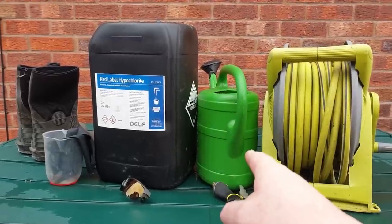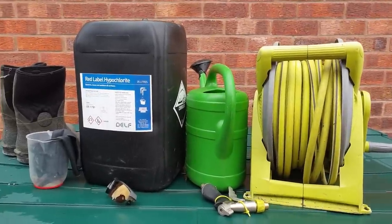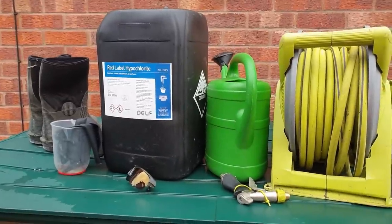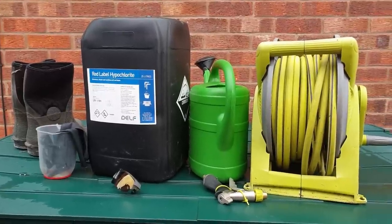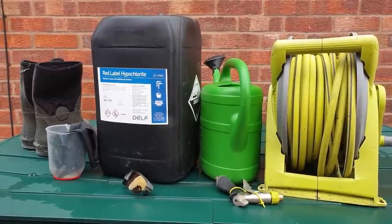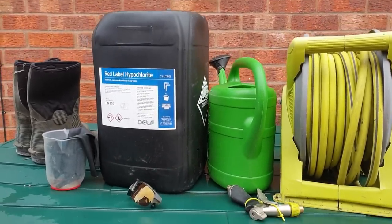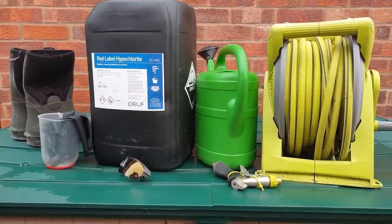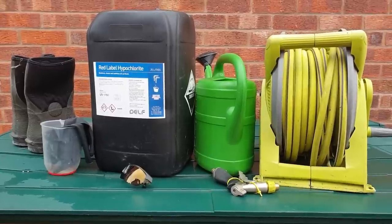Hose pipe, watering can — that's about it. My stiff brush is over yonder against the wall, but that is all we are going to be using to clean this driveway. This barrel of hypo cost me less than 15 quid and I got it from a company called DELF in Manchester who deliver, but they don't deliver cheap, so you might want to buy five, ten, or twenty at a time. This video will literally demonstrate how for less than 50 quid you can do a full proper soft wash on somebody's driveway.